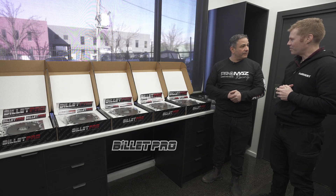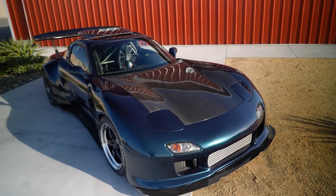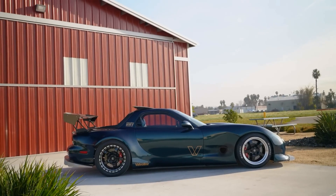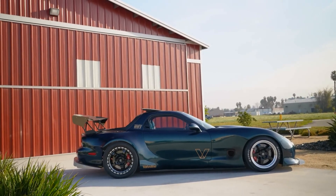That was in his all-wheel drive RX-7. So that's the first time Billet Pro and us got to meet him, and yeah, it was good.